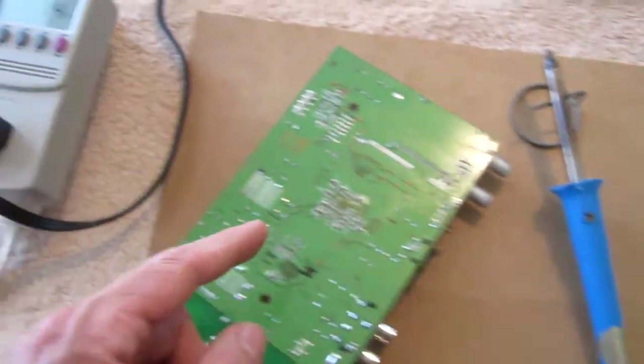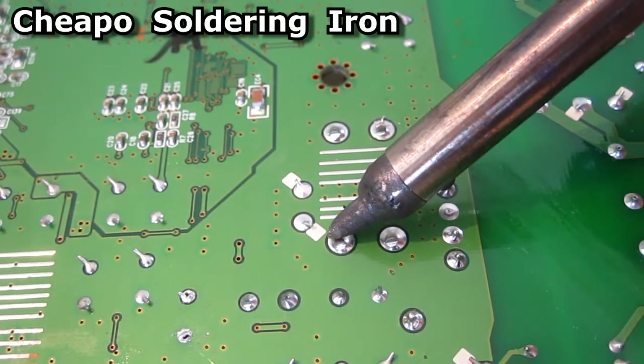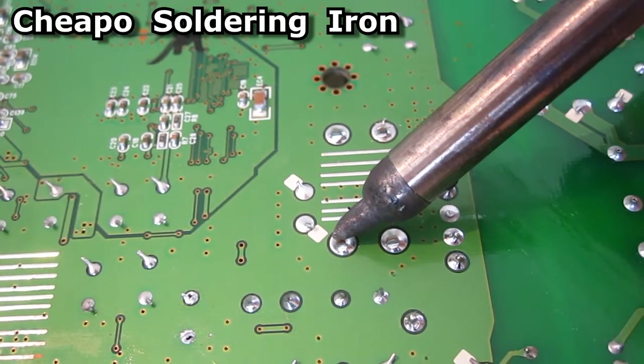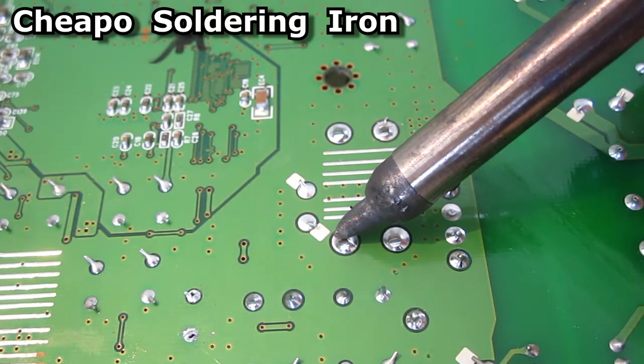The cheapo soldering iron uses about 14 watts. The iron is heated up for a good 15 minutes and if I hold it on here, even for a long time, these solder joints will not melt.